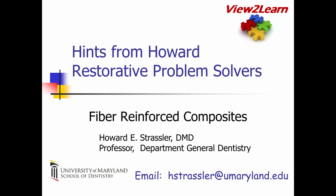You've just been viewing a Hints from Howard on restorative problem solvers of fiber reinforced composites. This has been Dr. Howard Strassler.